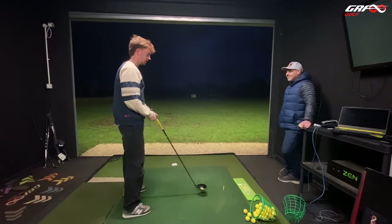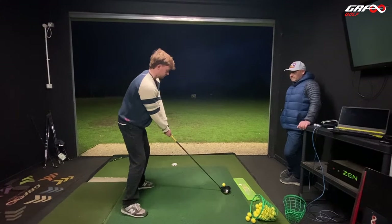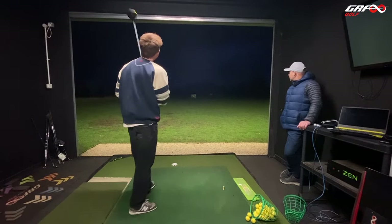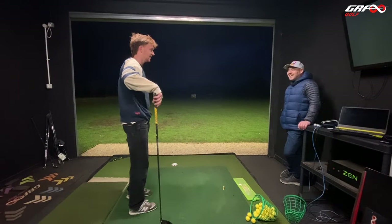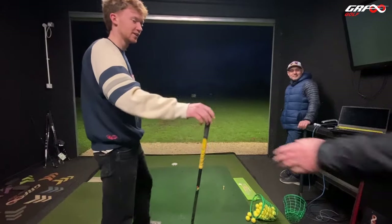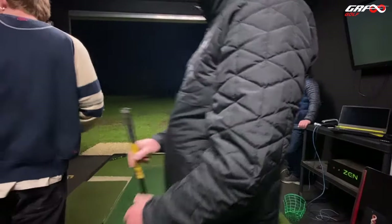Feel good? Happy with that? Definitely, yeah. Fantastic. That's awesome — I like that golf swing. That's fantastic, I'll take that. Brilliant — well done, Rory.